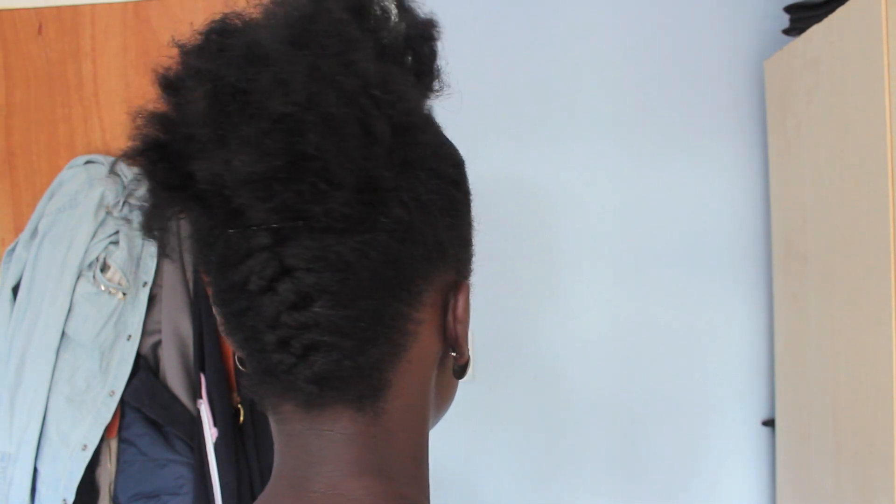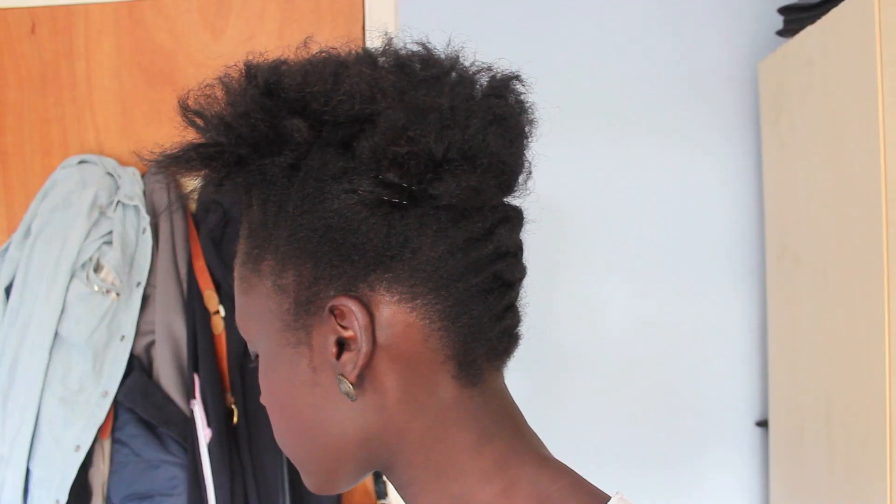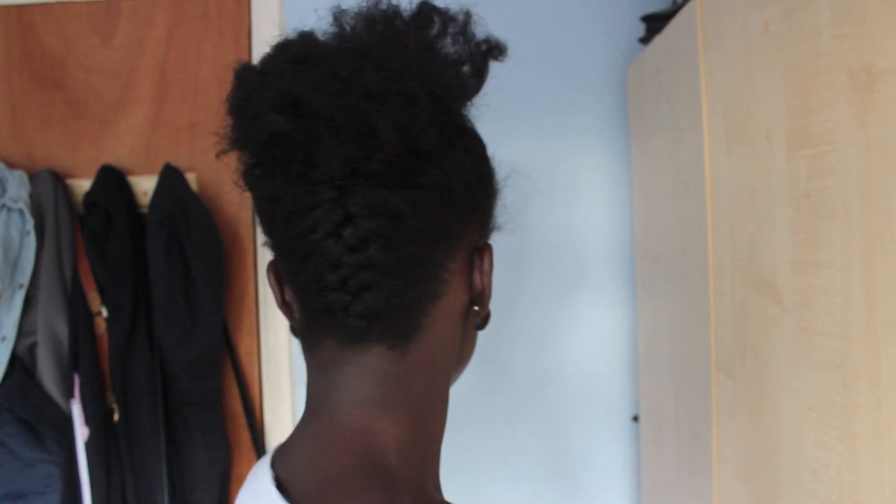And voila, that is pretty much it guys. It's such a simple hairstyle to do — have a try yourself. I'm sure you'll come up with loads and loads of variations. So let me know how you get on and I will see you later.